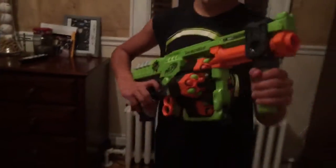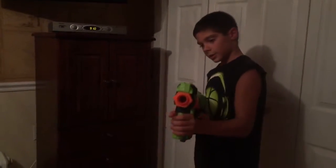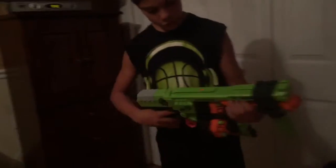We will be doing an accuracy test and a range test. So it has one attachment here — I think that's actually it. I don't really like how it doesn't have a stock. It's like, no stock.